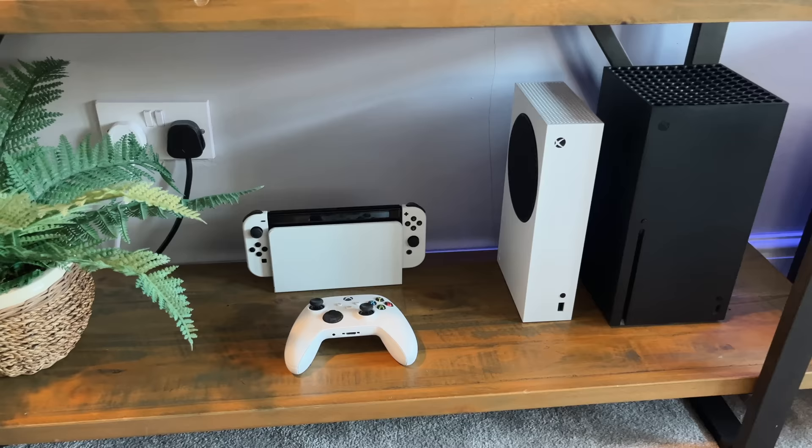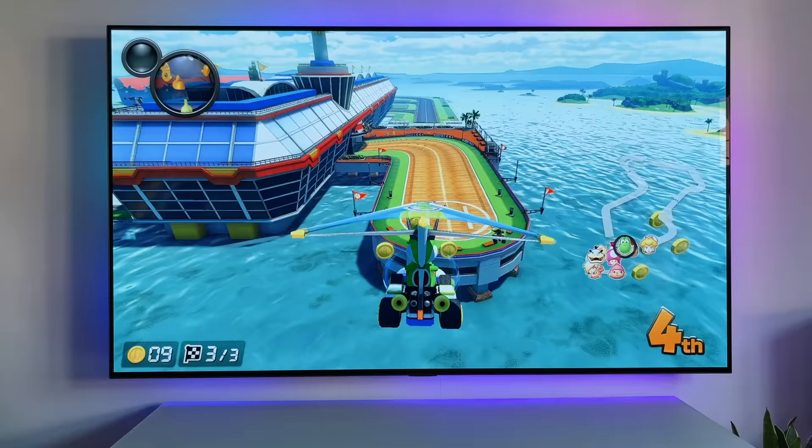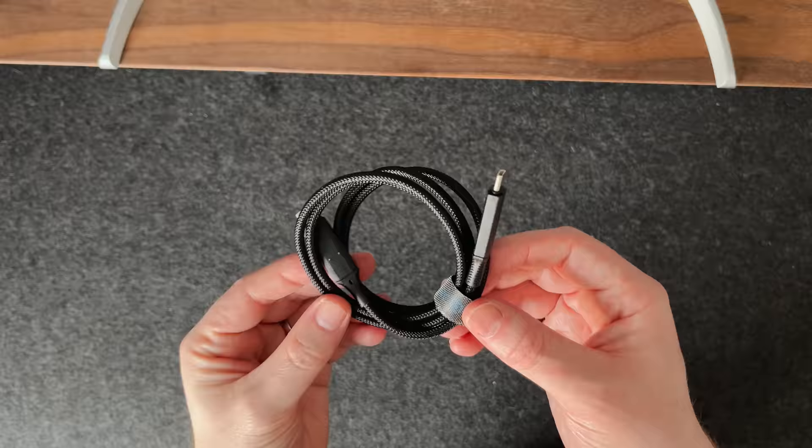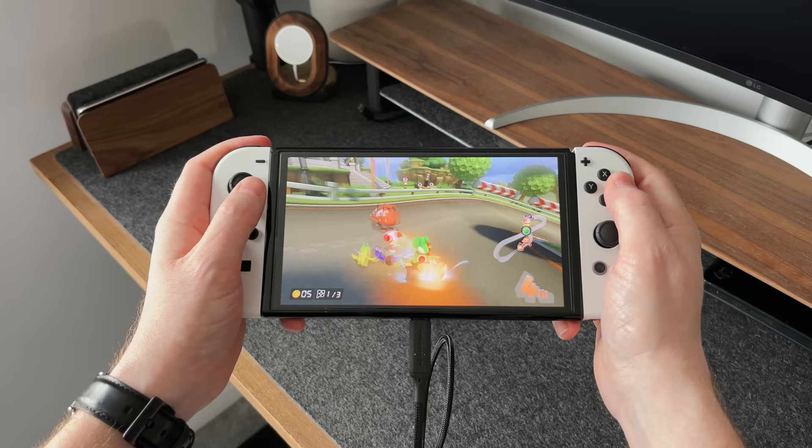When it comes to charging the Switch, the chances are you'll probably use the provided dock, which is great if you want to charge it while you're gaming on your TV. But if you need to charge it while you're playing in handheld mode, you might struggle. This is why I would recommend picking up a USB-C cable that will let you charge it away from the dock. And the fact that it is just a USB-C cable means you've probably got a spare one lying around that you could use instead.